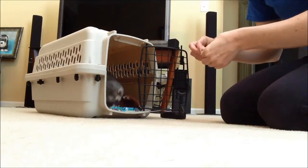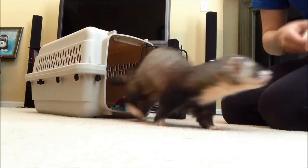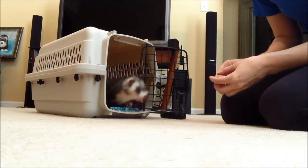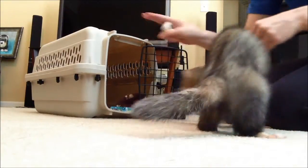So after he gets this down really well, I will remove the clicker and just hopefully do the signal — Joey, crate. Good boy! And then that way he'll be trained just to that noise and me saying the word. Crate.